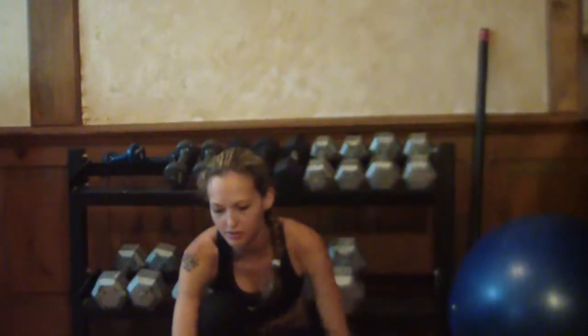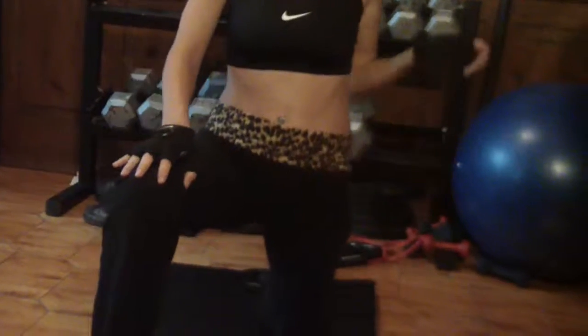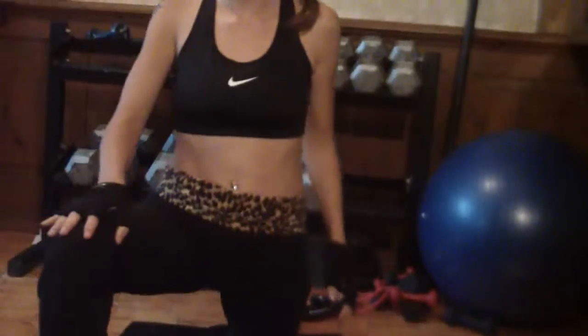Now we're going to do the hip flexors. Stand with one leg out in front of you, placing both hands on the right knee. Take a deep breath in and come forward, breathing out. Come back, breathe in, and breathe out. Now put the left arm up — breathe in, then breathe out and bring the left arm down, then bring it back up again. Repeat two more times for a nice, good stretch in your hip flexor.